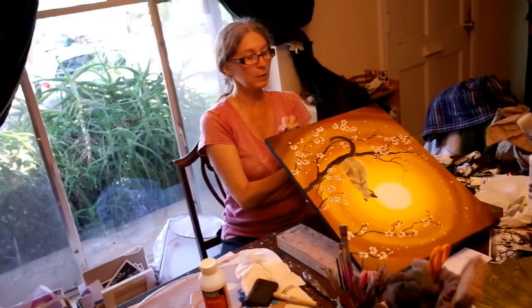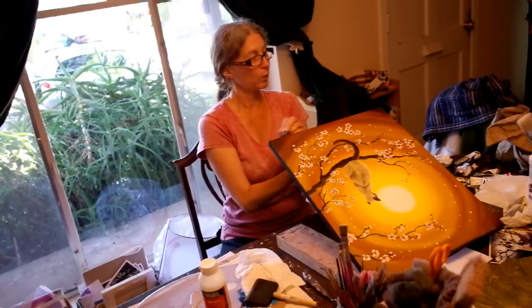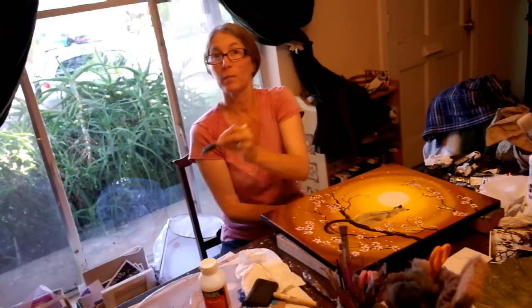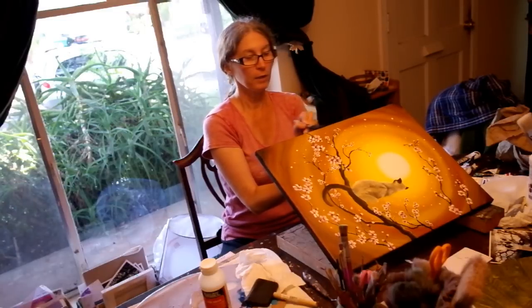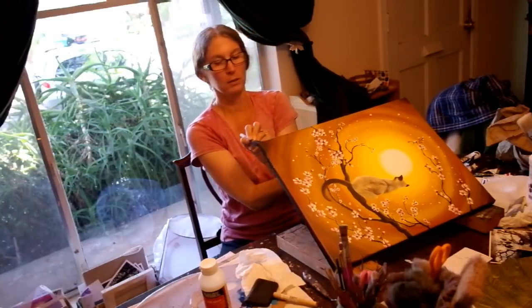These are my first attempts using the brush-on varnish. I always used spray varnish, but developed a chemical sensitivity to all things resin. And even though I wore a mask, I just decided I didn't want anything that toxic around me.